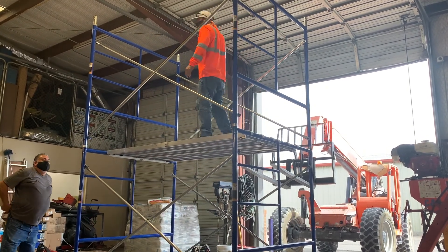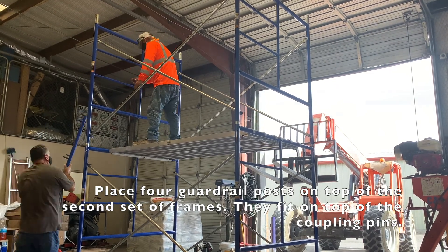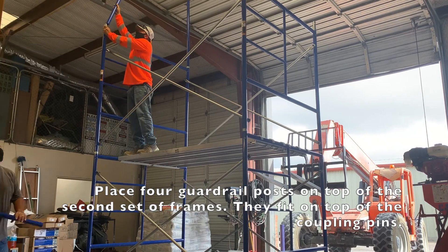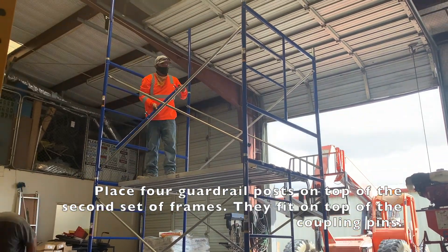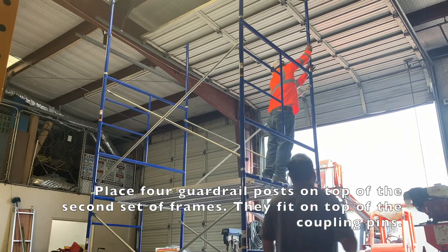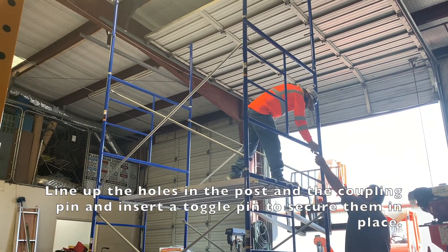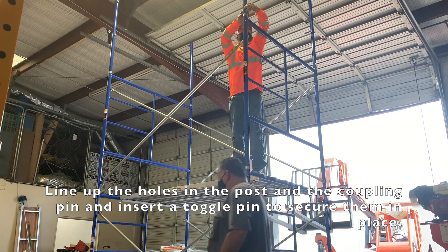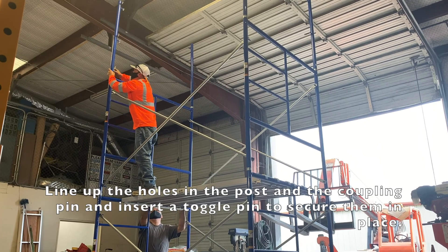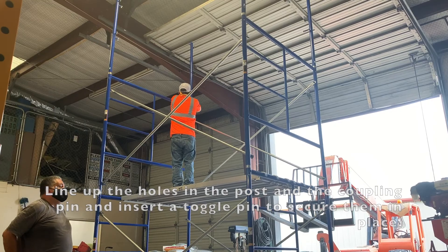Next you want to add four guardrail posts to the top of the second set of frames. These posts will just attach right on top of the coupling pins just like the frames do. Once you get them in place, line up the holes at the bottom of the post with the holes in the coupling pins and connect the posts to the pins with toggle pins.